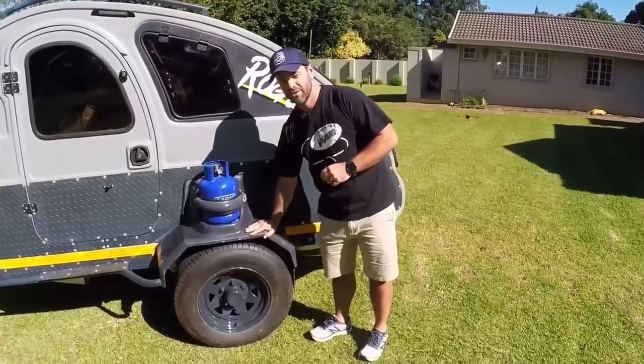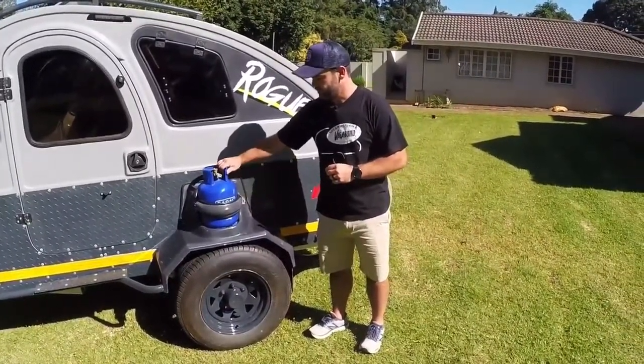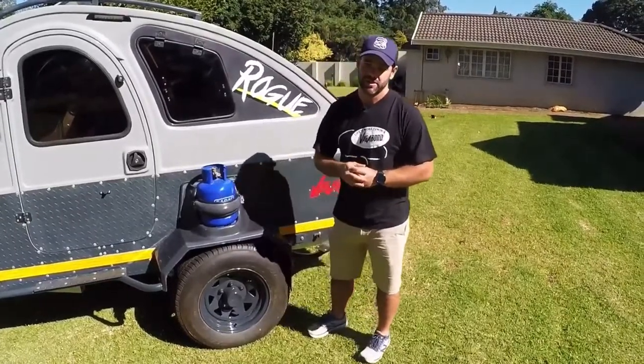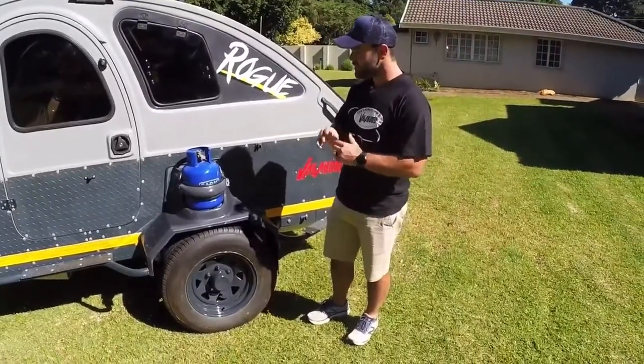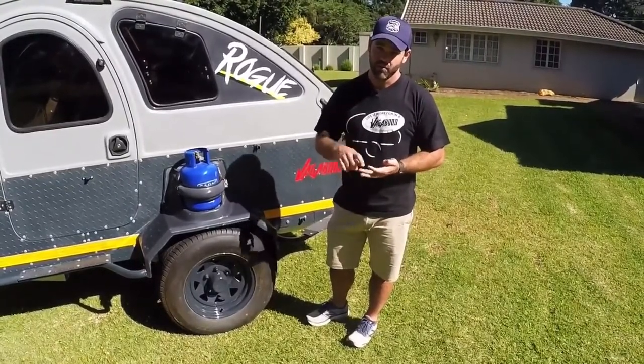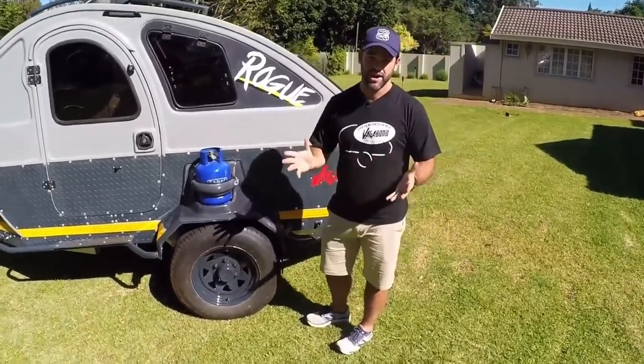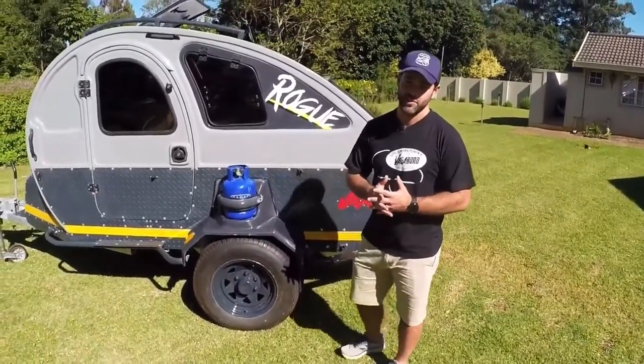The fiberglass wheel arches also have a fiberglass gas bottle holder, big enough to take your 3 kg gas bottle. The Vagabond Rogue comes in four color options: grey, white, green, or beige. We are also able to custom color to your liking.